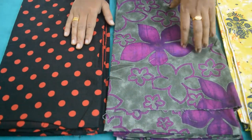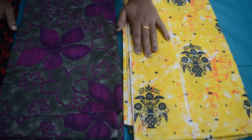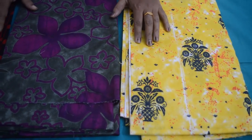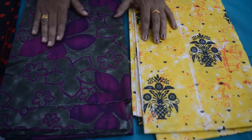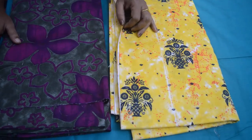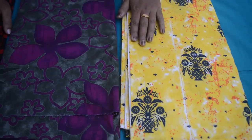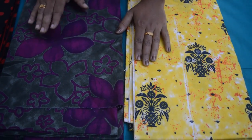I'm going to show you how to make a nighty cutting. If you have any readymade item, you will need to take it to the shop. This is a piece of cloth — not only 3 meters of cloth.